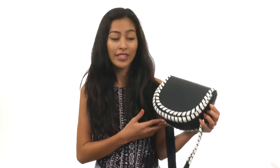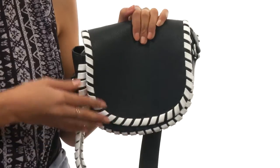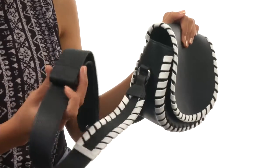Hey there, it's Sunshine here with the Claudia Small Saddle Bag from French Connection. This bag is made of man-made material and features some beautiful whip stitch detailing, along with a crossbody strap that has an adjustable setting so you can customize your fit to your liking.